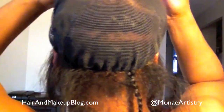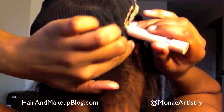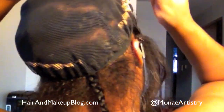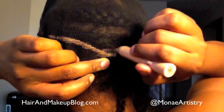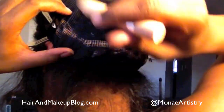I used duck bill clips to hold it in place. This is just a thick L'Oreal concealer crayon — you can use any light concealer crayon you want to trace out your cornrows. Just make sure it's light enough that you can see it once you remove the net. You certainly don't want to use any eyeliner that's black, brown, or blue, because when you take it off you won't be able to see what you're outlining.